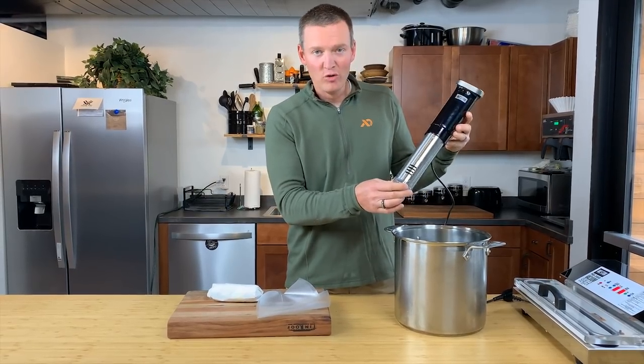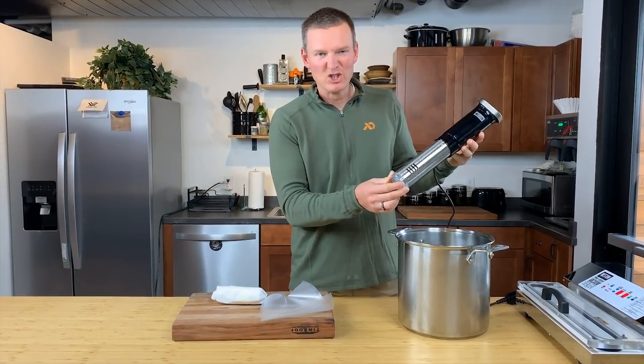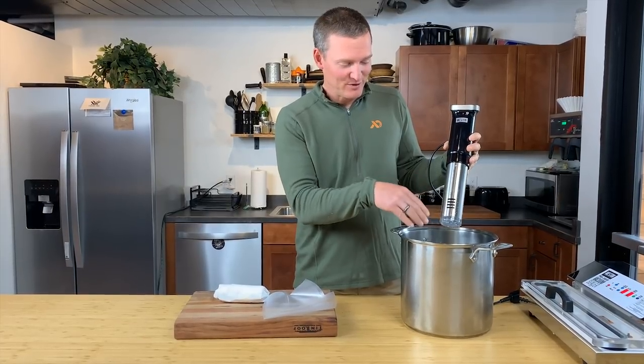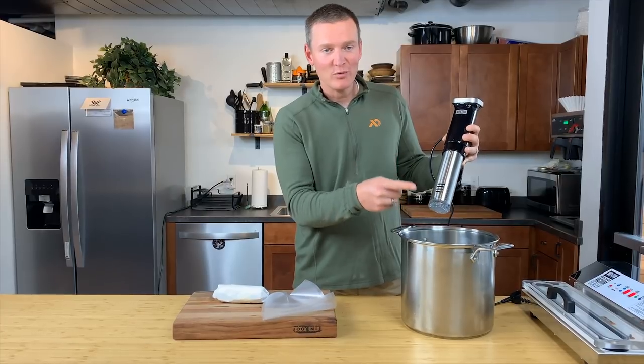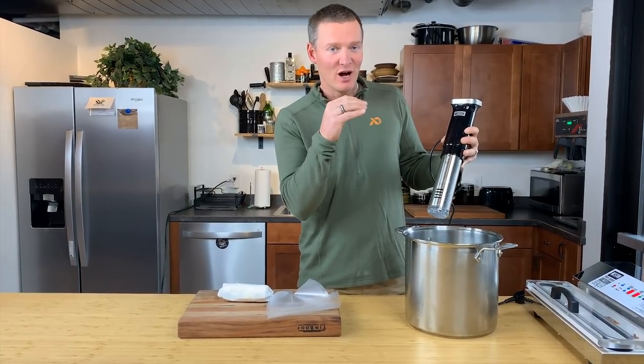This is the whole sous vide device, or as Weston calls it, the sous vide immersion circulator. They call it the immersion circulator because it's immersed in the water and it's actually circulating the water, and that helps keep it at that set temperature that you're trying to cook your protein to.